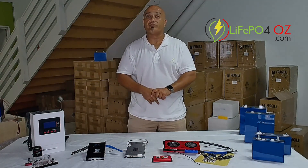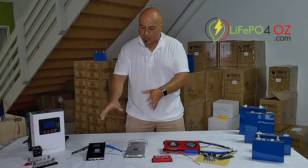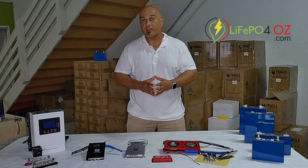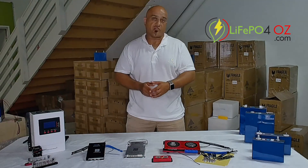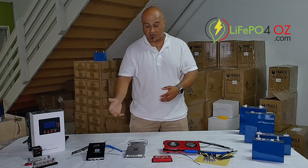The other thing I do like about the JKs over the Dailies is that the active balancer is built in. Every single model we sell has a 2-amp active balancer on board, so you don't have to attach any other accessories to have the active balancer.